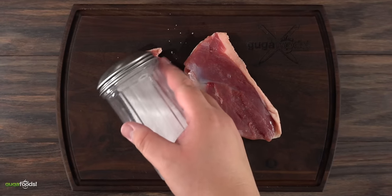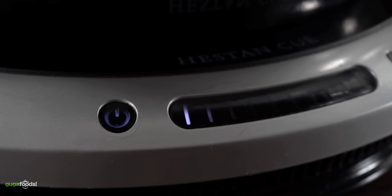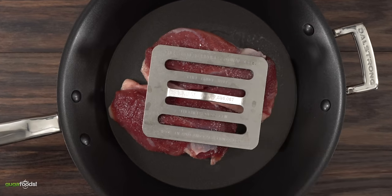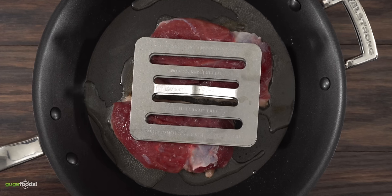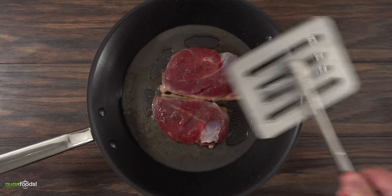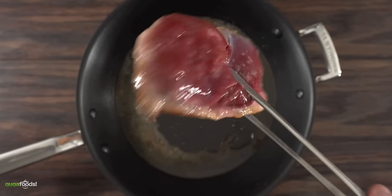Everything always starts with the seasoning. For this duck breast I kept it really simple with only salt, because I'm going to be deep frying it in the end with a wonderful seasoned flour. To render the fat I set my pan to low heat. Using a nonstick pan I threw in my duck breast, and to make sure all of the skin had contact with the pan I used a weight — it presses down on the skin and lets it render evenly. You want to do this nice and slow because the last thing you want is for your skin to burn and your fat not to render. After about five minutes I removed the press and flipped it — look at that: perfectly rendered and crispy duck skin.